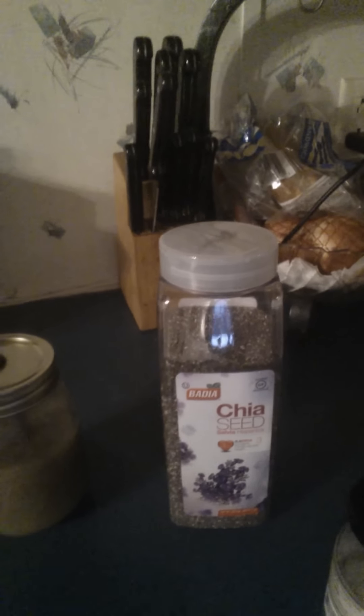Well, this is the chia seeds that I'm taking. I got about a spoon of it mixed in some pineapple juice. And this right here is what I was telling you that I get from the Dollar Tree — cloves of garlic.